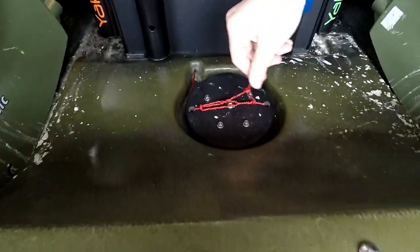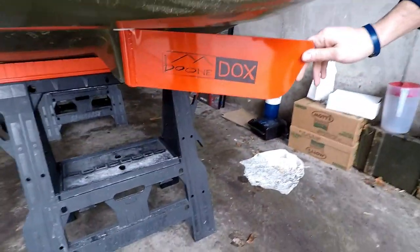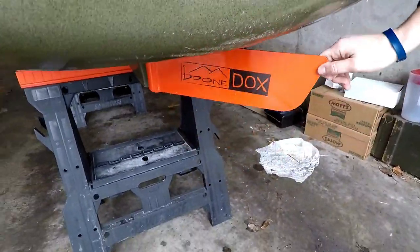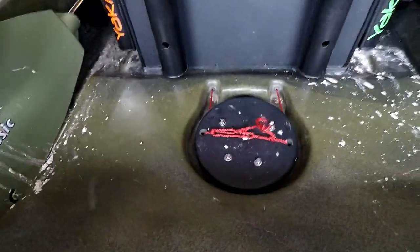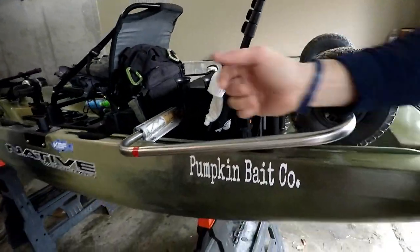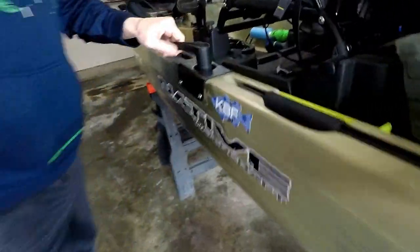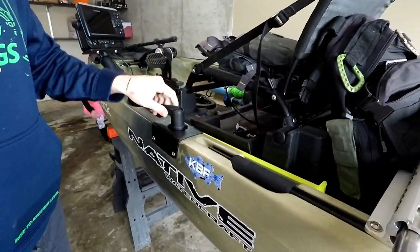When you look down at the rudder, you'll see I've got the Beerly Pro rudder cable upgrade. And at the back of the boat, I upgraded to the Boondocks rudder. If you look at that January video I put out, you can kind of see it — I got a lot more bite in the water and definitely had a lot more control. Up here at the rudder control, this gives you so much more freedom of movement.